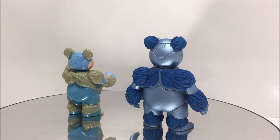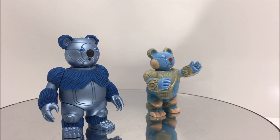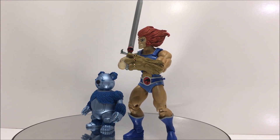For anyone interested in checking out Joe Amaro's work, I will put a link to his website in the description below. He has worked with the Four Horsemen on their Masters of the Universe toy line, and with Boss Fight Studios on their Bucky O'Hare toy line.